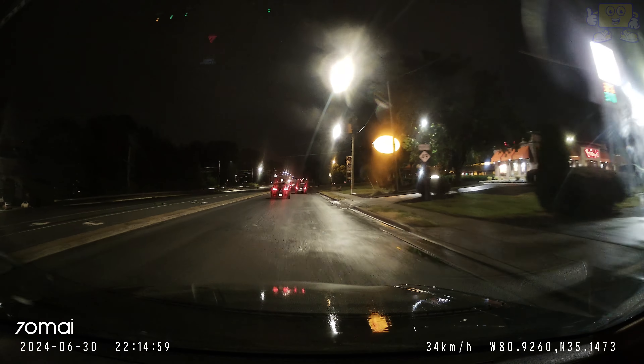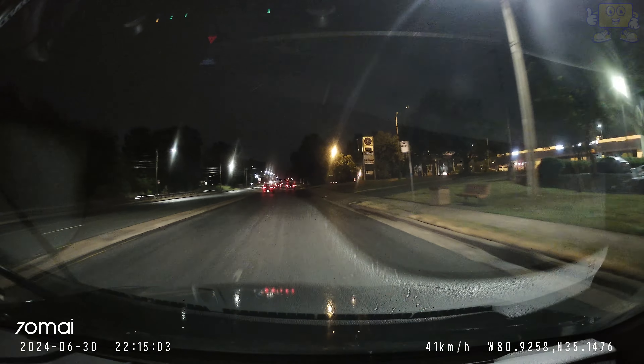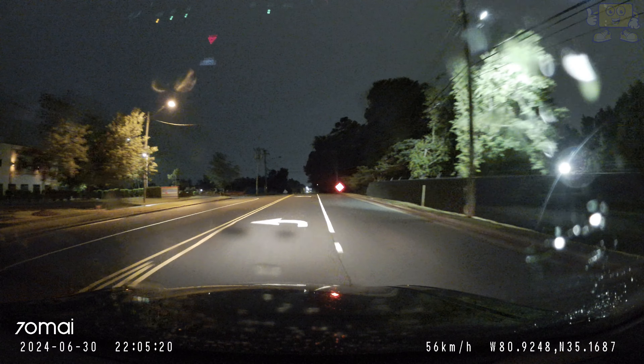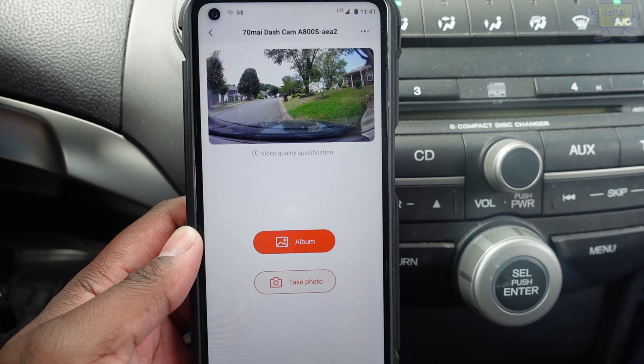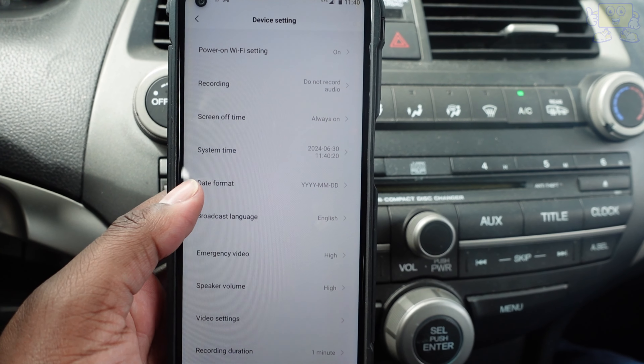This dash cam also features an advanced driver assistance system — it provides real-time alerts for lane departures and any forward collision warnings. This dash cam also features loop recording, which is very great.